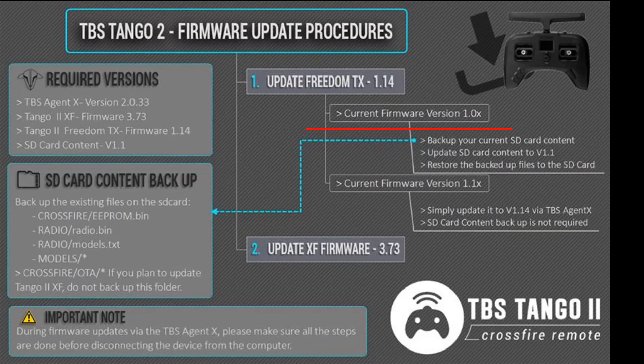TBS has created a little flowchart. The two major steps are updating the firmware of the controller — which includes the SD card if you haven't got the right version — so for 1.0.x we need to do the SD card, and if we've already got 1.1.x we can just do the firmware of the controller. Then we want to do the crossfire module installed inside it. So we're going to go through everything: back up the SD card, update the SD card, restore our settings, then update the firmware, then update the transmitter.